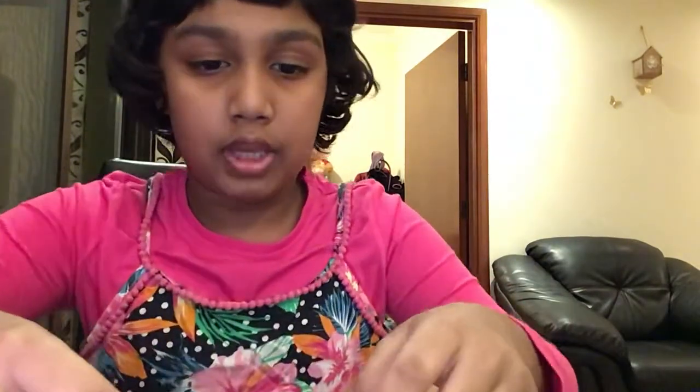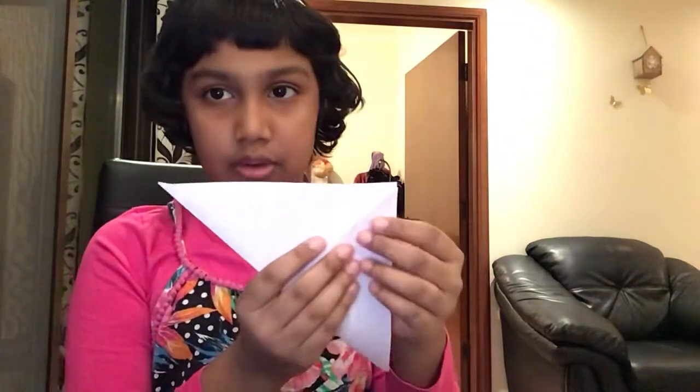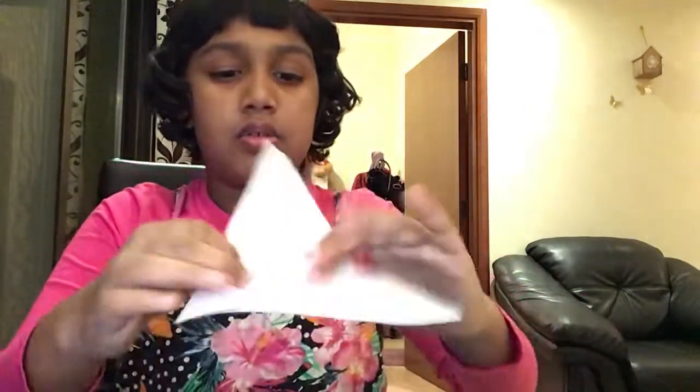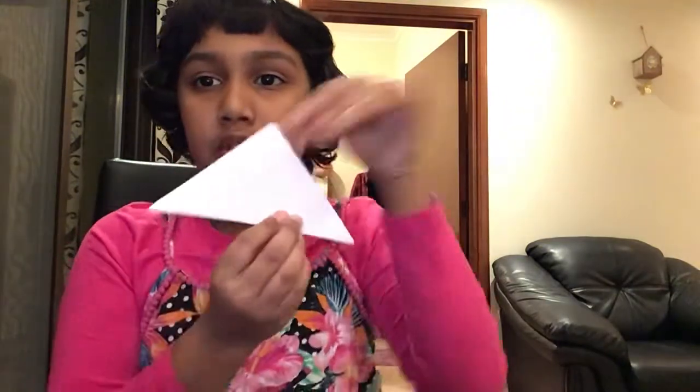First, take your piece of paper and fold it into a triangle — you know how you make squares and triangles. Next, you have to take this edge to this edge; it doesn't have to be perfectly equal, but you can make it equal for a neater envelope.